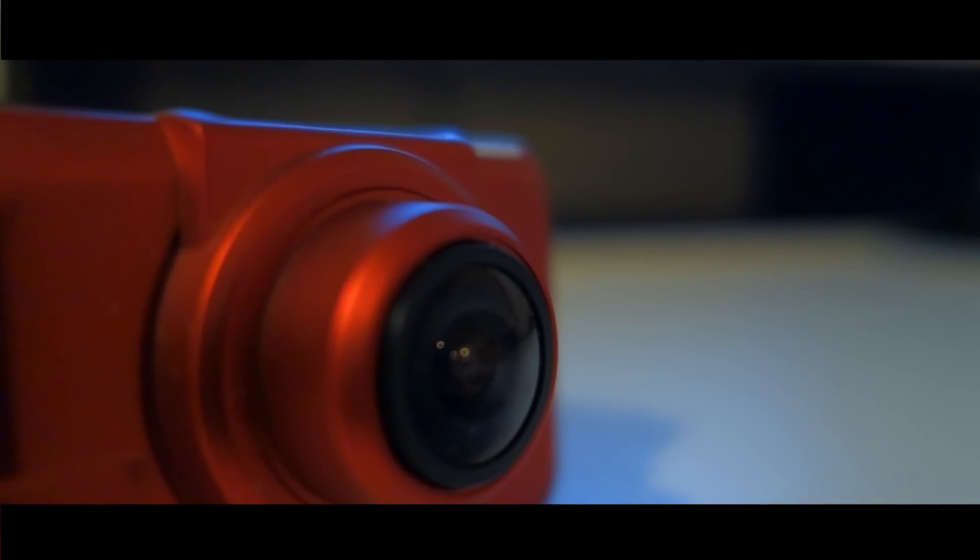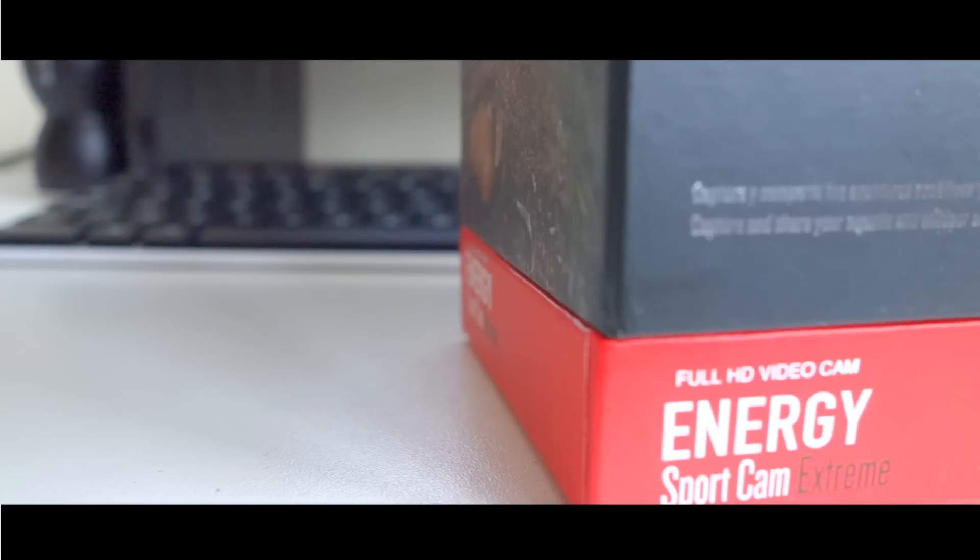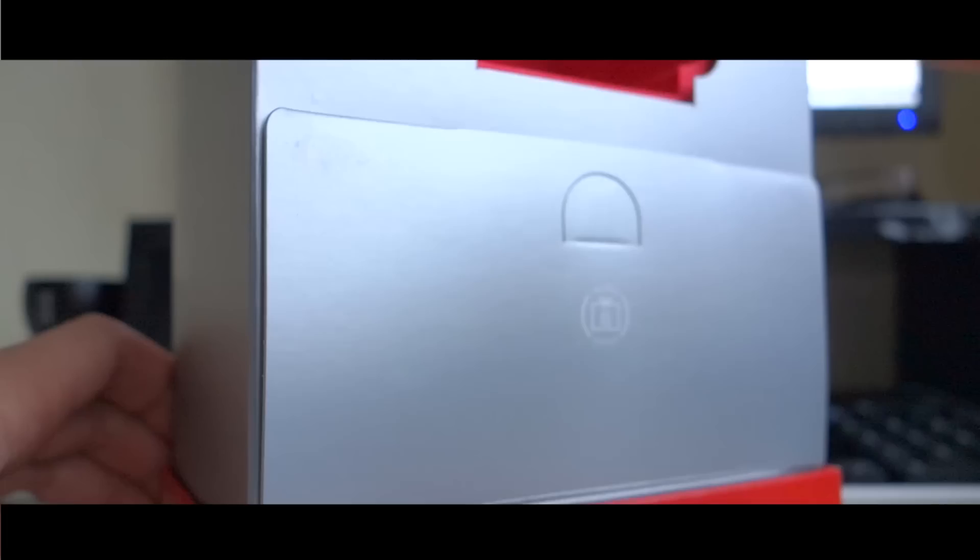However, the camera is not targeted at those who want the very best. In fact, Energy System themselves have more expensive cameras to fit that role. This is for people who want to film the fun stuff they do and don't care as much about quality — and for those people, this camera performs really well.